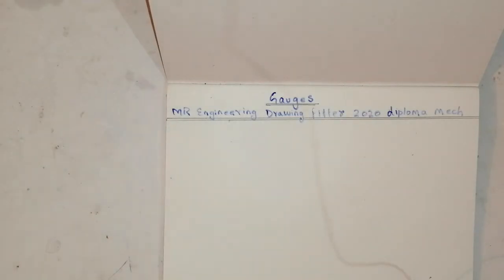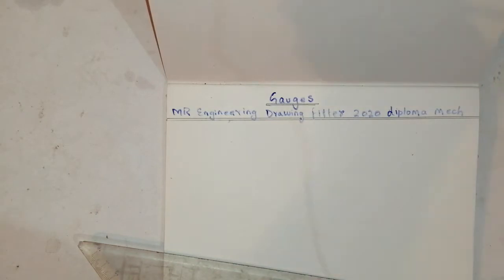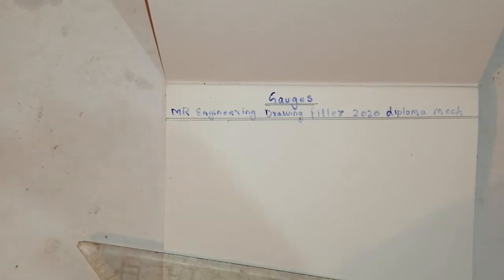Hello friends, welcome to my channel MR Engineering Drawing. This is for IT Fitter 2020, for diploma and mechanical students. Today we will see how to draw gauges — different types of gauges and how to draw them with procedure.